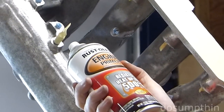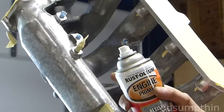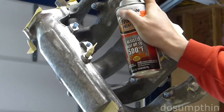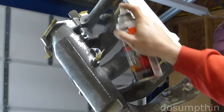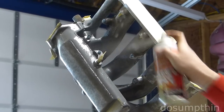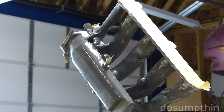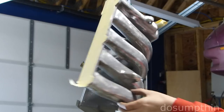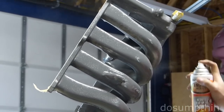I'm going to start with the primer. Rust-Oleum says this is fine to use on aluminum as long as your surface has a rough texture. It seems to be spraying out pretty thick, so I'm going to do a couple of light coats as they suggested. It seems to be getting really good coverage. I'm trying to make sure I get down inside all the little nooks and crannies — there's a lot of them here.